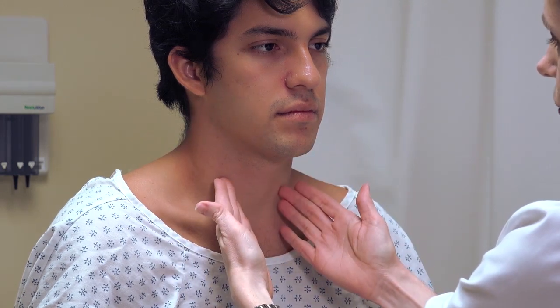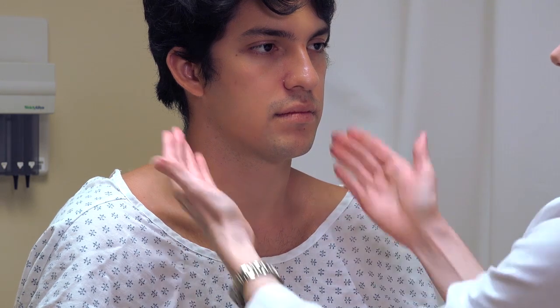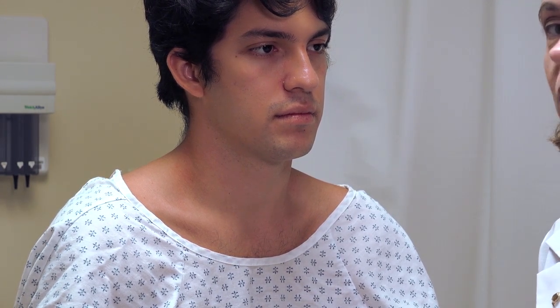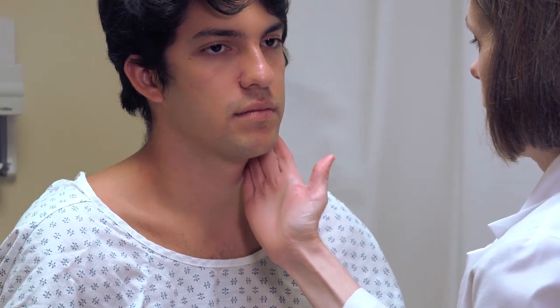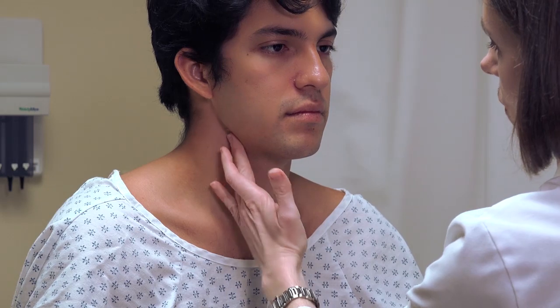Next is the anterior cervical chain, which is anterior to the sternocleidomastoid. An important structure there is the carotid artery. If I'm palpating both sides at the same time in an older individual, I'm putting pressure on both carotid bodies and carotid sinuses simultaneously. That can affect the patient's hemodynamic status, cause their blood pressure and heart rate to drop, and cause them to pass out. So in older adults, do not palpate both sides at the same time — just palpate them one at a time, using the same rotating motion in at least three locations on each side.